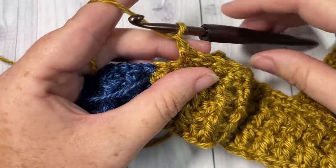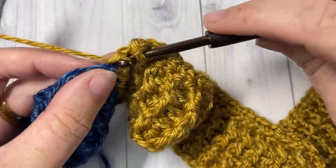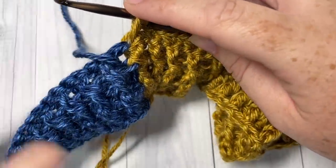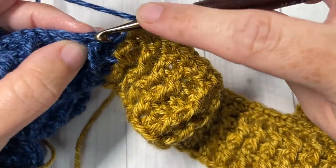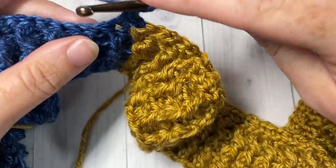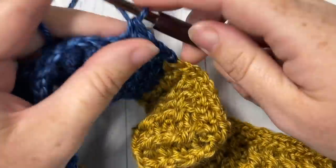When you come to the point of changing color, you've chained one, skipped one, and have one stitch remaining. Insert your hook, yarn over, drop color A, and pick up color B. Place it on your hook and continue — chain one, skip one, single crochet in the next stitch. You want the pattern to be seamless, so don't double up single crochets anywhere. Just continue the chain one, skip one pattern all the way across.